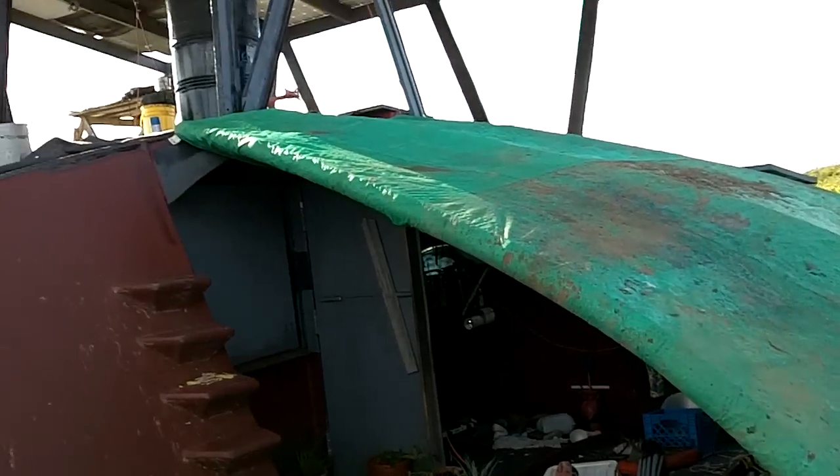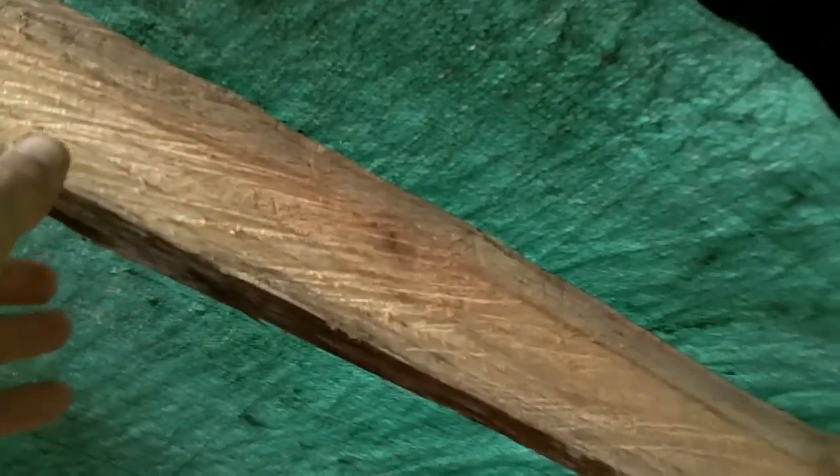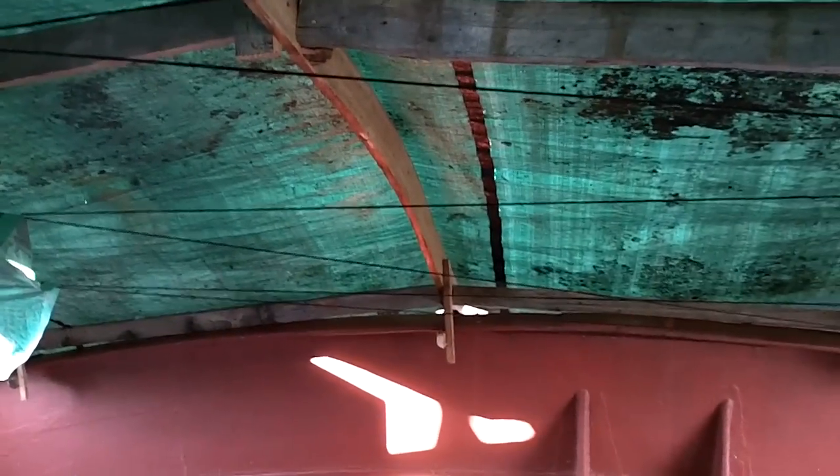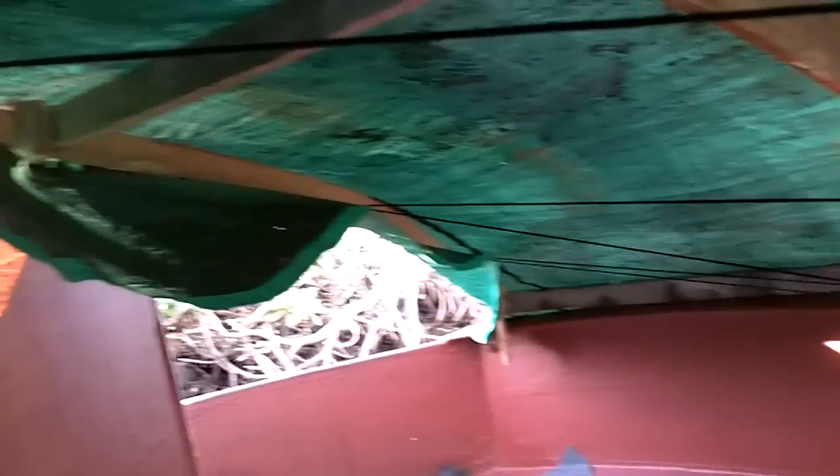Anyway, so now I have this which I just did today. I started with a log that I've had laying around for a while because it's so curvy and I can't get any straight boards out of it. But for this I wanted curvy, so I cut it into four pieces with a chainsaw — this one, this one, one under there, and one over there.